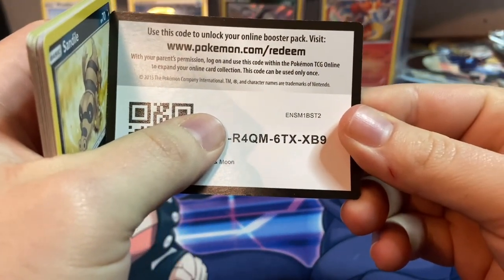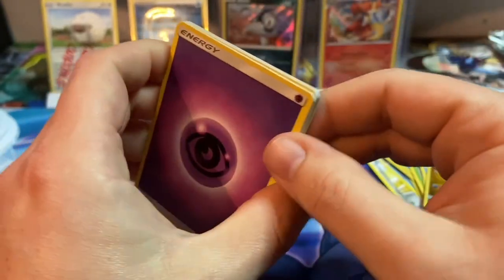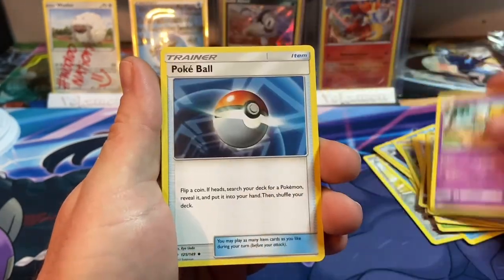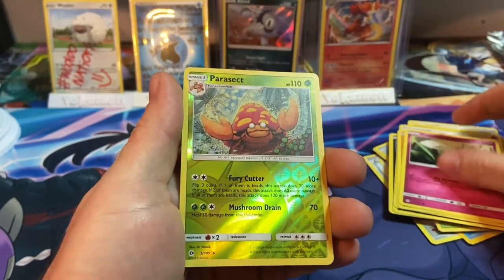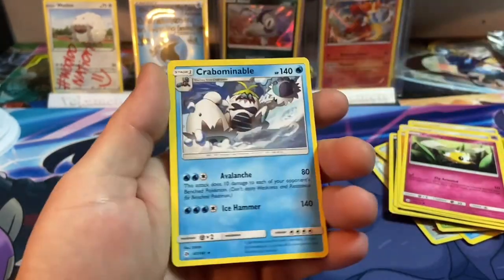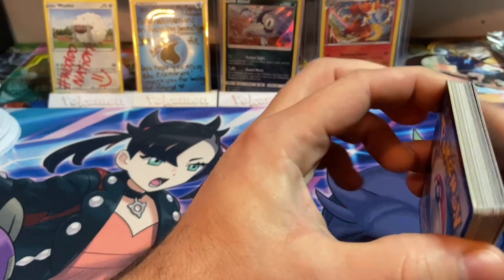Starting off the last pack with an Energy, Big Malasada, Hypno, Poké Ball, Sandile, Rattata, Snubble, Cutiefly, a reverse holographic Parasect, and for the rare — a Crabominable. So no big hits in that box unfortunately, but that's how it goes sometimes.